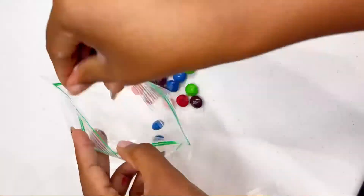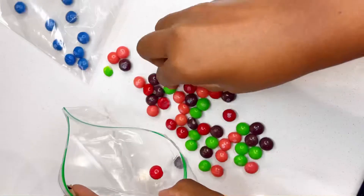Hey you guys, today let's go ahead and mix some skin tones using our primary colors from Skittles.